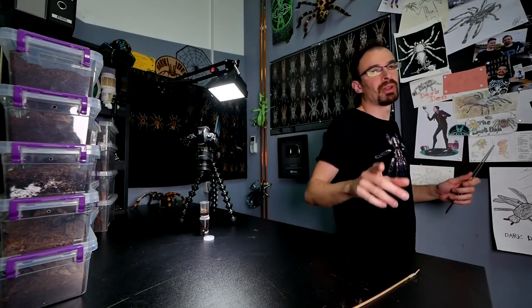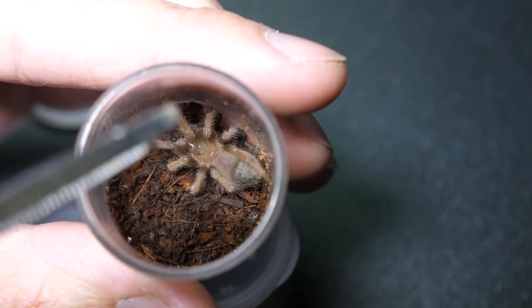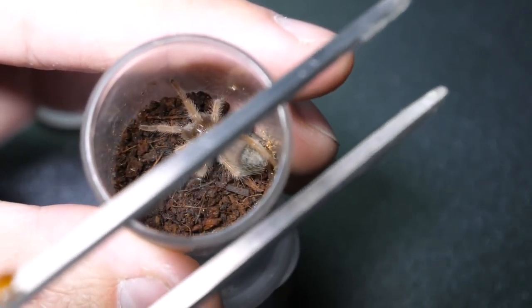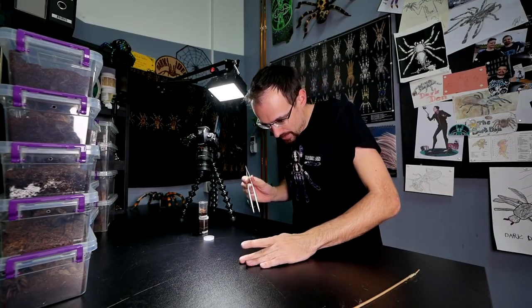The first tarantula we will feature here is this small sling — Brachypelma emilia. Let me see if I can zoom in. Yes, I can. There she is. In fact, she is a bit too big for this enclosure, so in the next greenhouse video she will get a new house. Let's give her one roach. As usual, today on the menu we have lateralis roaches, and I'll mix in dubia roaches for the bigger females. Let's do this.